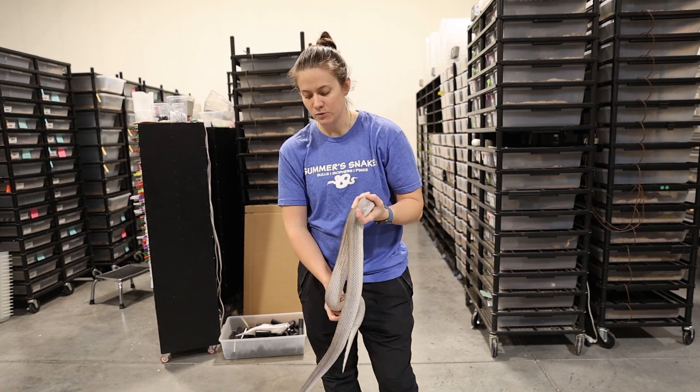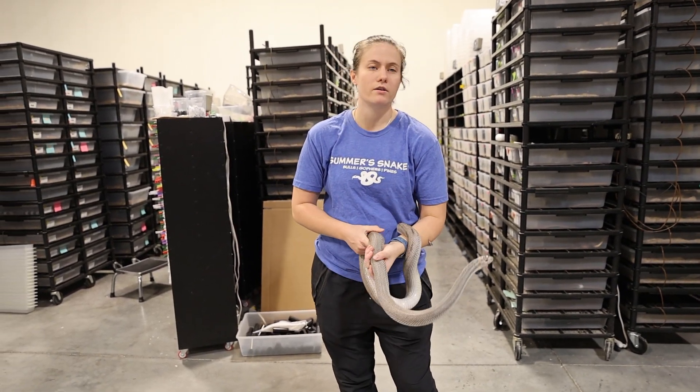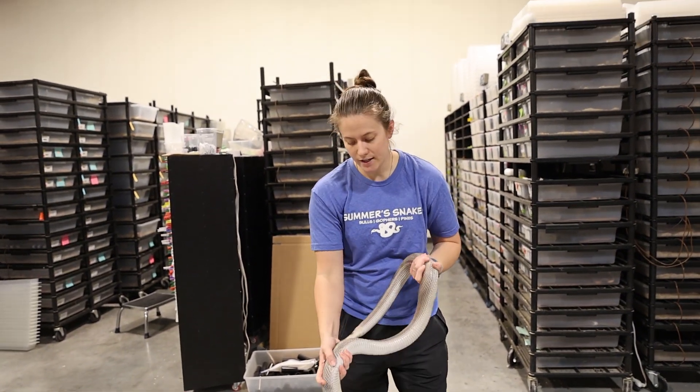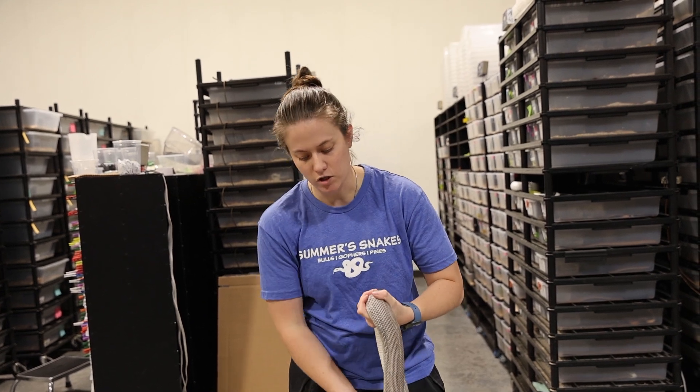That other male I showed you guys — I'm really not sure he's just xanthic patternless. Even my other adult male, I'm not pulling him out today, but he's dark like this, although I'd say he's a little bit lighter. She's even darker.